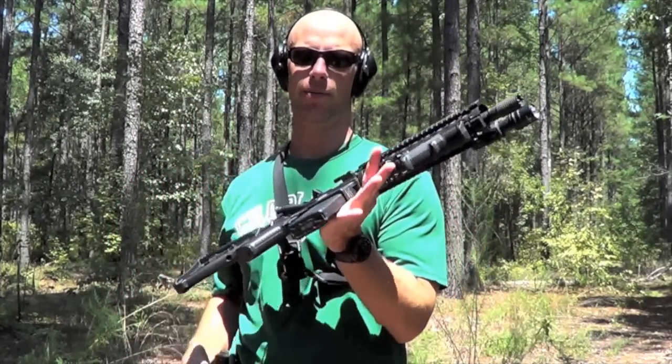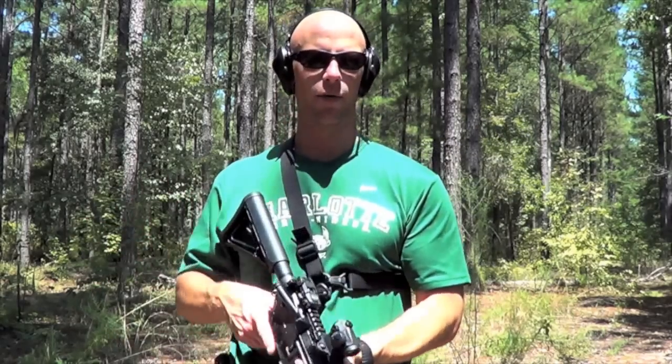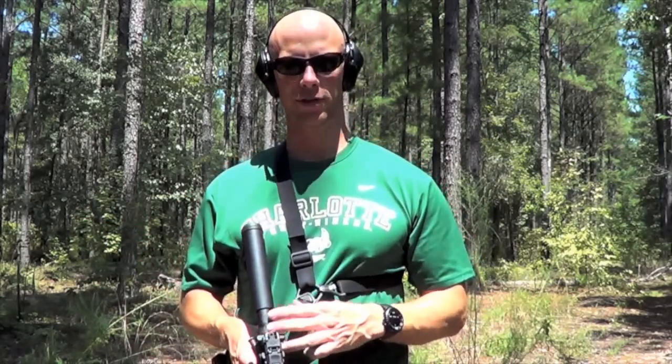Welcome back y'all. Today we're out here doing a quick little product review. This is the Magpul MS3 sling. I have it mounted up here on my 10.5 inch SBR rifle. The review is about the sling.